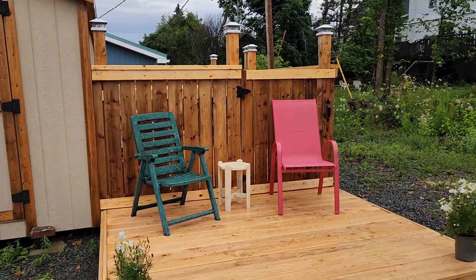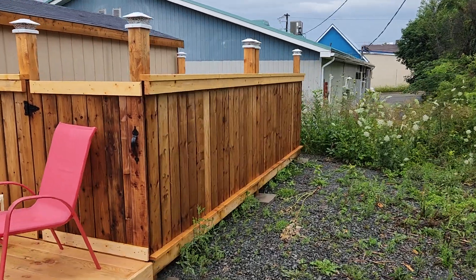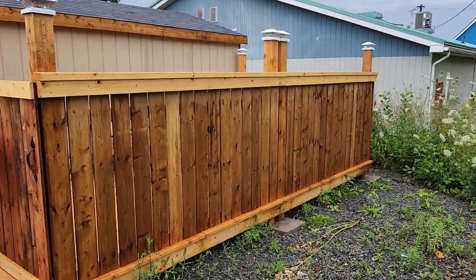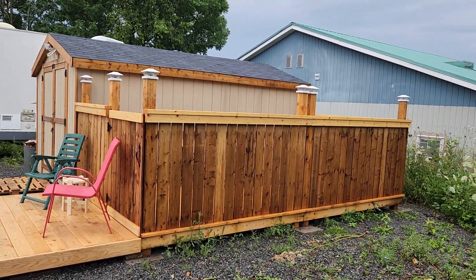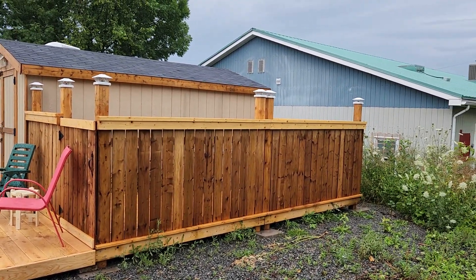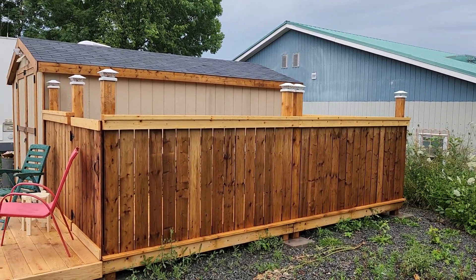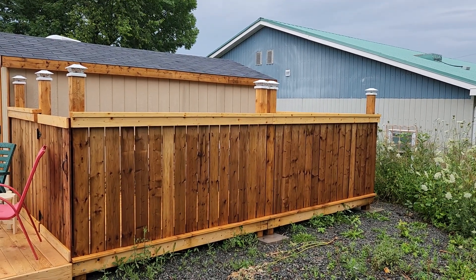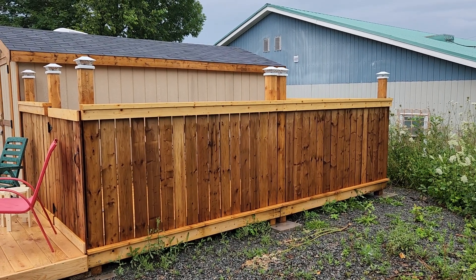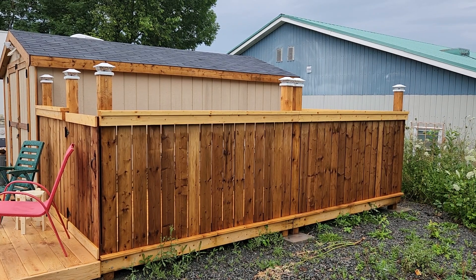I'm going to flip the camera around and talk about this. So first of all, I'm just going to show you the entire deck that I built on the outside of my small building where I store tools and equipment. The main section of my deck is closed in — it's probably 10 by 16 feet long — but after I built that, I decided I wanted to build an outside open section.